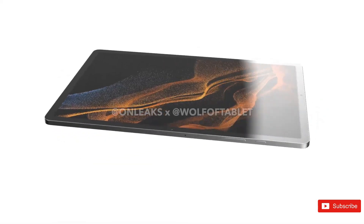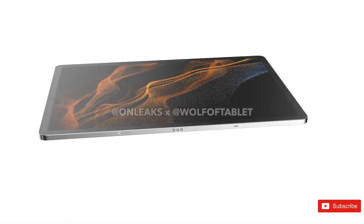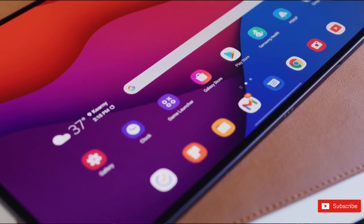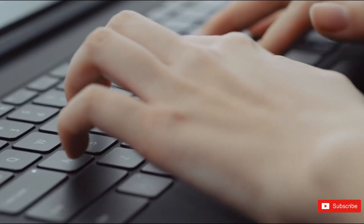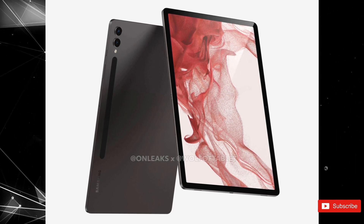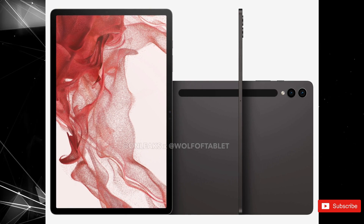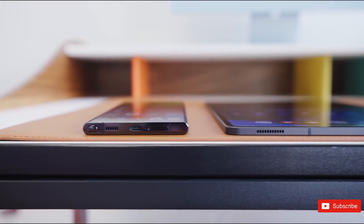Until recently, the design of the Tab S9 series remained a mystery. However, that changed after renders of the Tab S9 Plus leaked. The CAD renders shared by reliable leaker OnLeaks show that the Tab S9 Plus will come with a similar design as the Tab S8 Plus. This means the tablet will boast slim bezels on the front and a premium-feeling matte aluminum chassis. There are, however, slight variations in the camera design, with the company opting for individual camera sensors popping out of the back, following a similar theme as the S23 series instead of a large bump. The tablet will still have a magnetic silo for the S-Pen stylus on the back, a USB-C port on the bottom, and quad-speaker grilles.